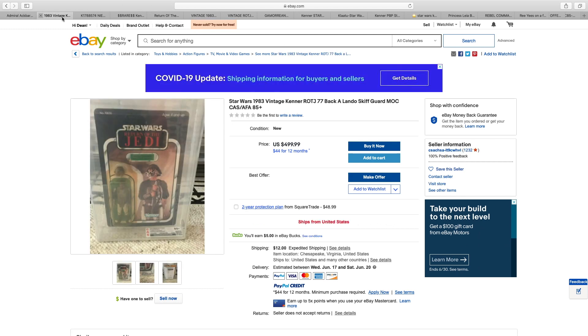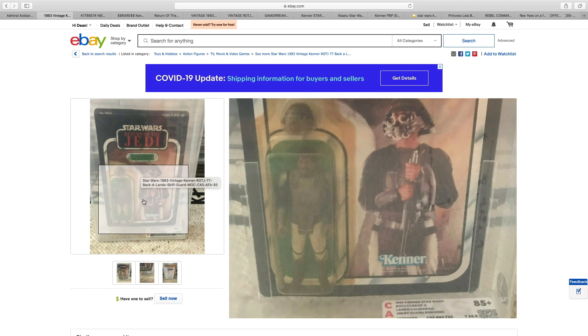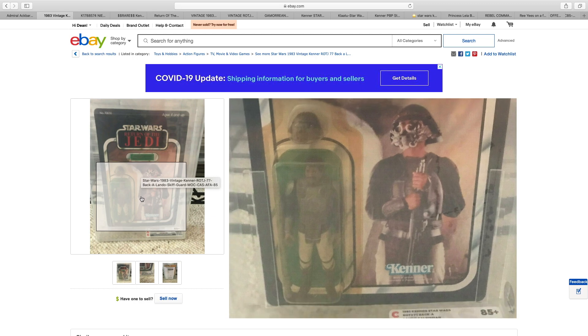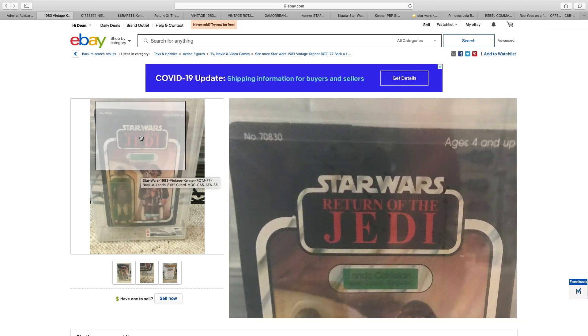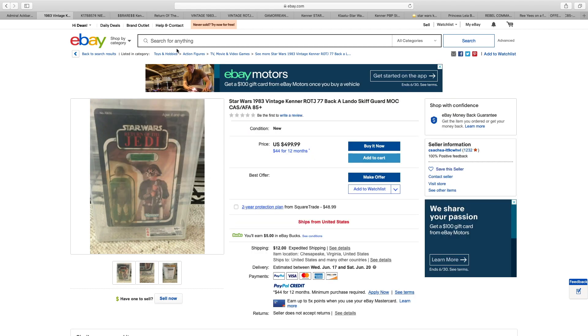Lando Calrissian with the Skiffguard disguise, $500. Not the best photography used here, but the bubble itself doesn't look too bad. Unpunched, no price sticker — a wonderful example, but $500.